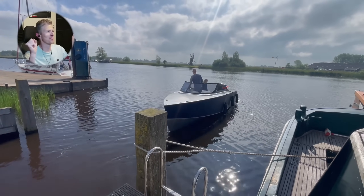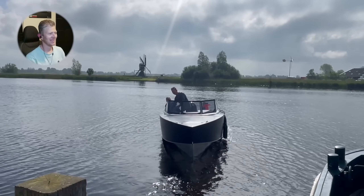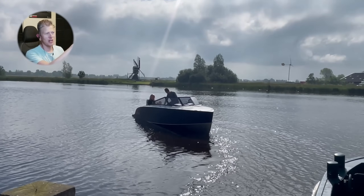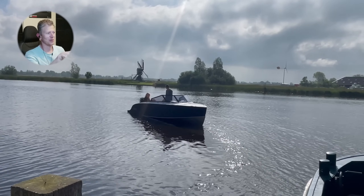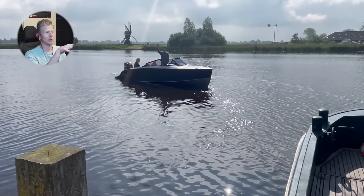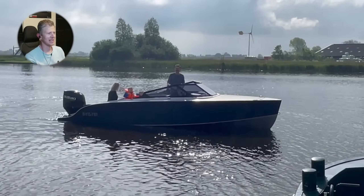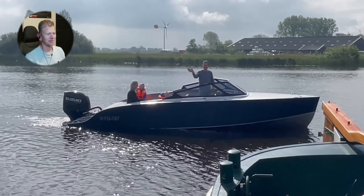I really want to plane immediately, but I just can't do that at the moment — so going very gently. This area has a lot of water traffic, and here you're absolutely not allowed to plane or go fast; you need to sail slowly. In the next video you'll see how automatically it starts planing and how it's sailing.